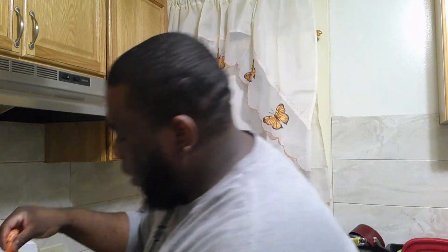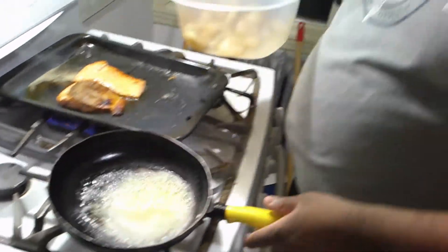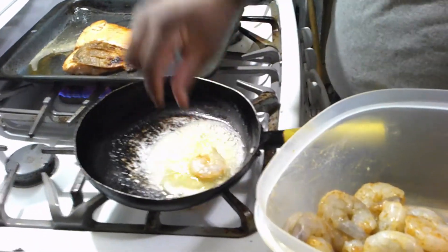Now I'm going to start sautéing my asparagus and broccoli in a separate pot, and then I'm going to add my shrimp. In that pot I have some oil and some butter. And this is what I'm looking for on my salmon right here. I'm going to add my shrimp to the pot as well.